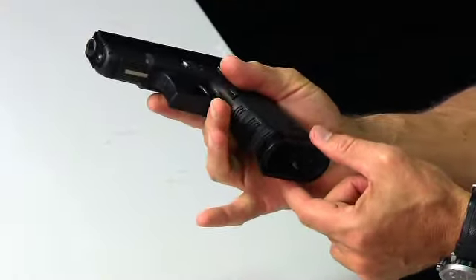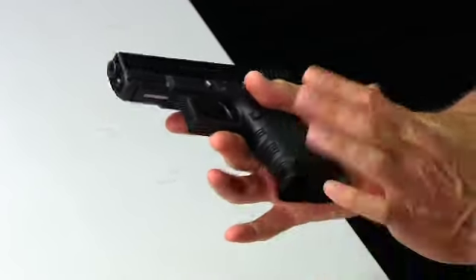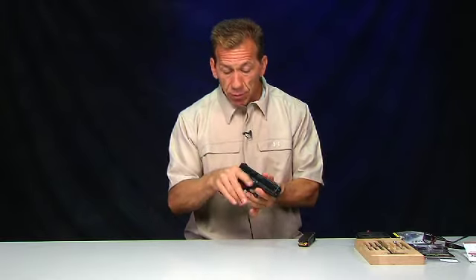It does hang down a little bit further on the bottom of the frame than the frame itself, but it's designed to do that because the mag well gives you that better grip. Notice what's happening there — my hand is being pushed up by this flare, which helps me position my hand in the same place each and every time, which helps me be more consistent, which in turn helps me be more accurate. So that's what this mag well is all about.